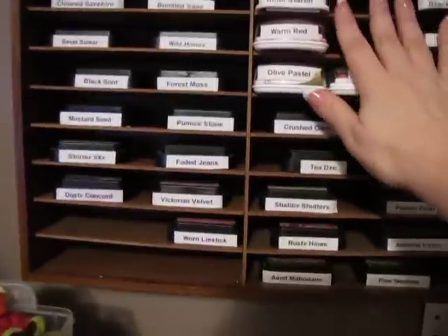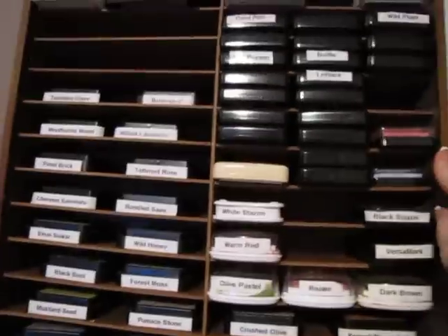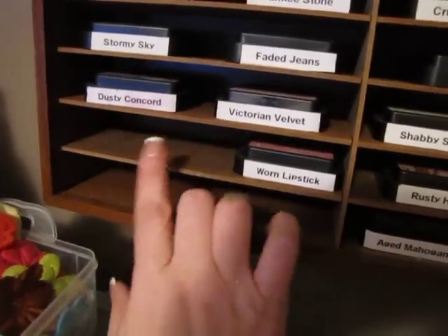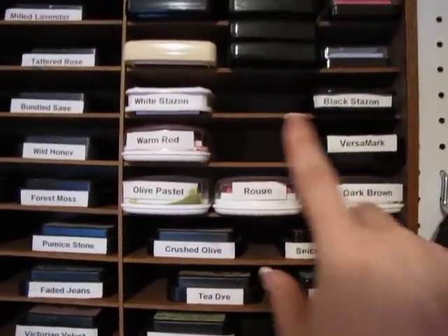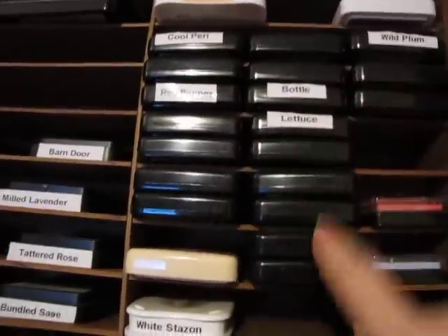This I got at a tag sale — it's the VCR thing where you put the VCR tapes in. I bought this and had my husband hang it up for me. I actually bought two and gave my mom one. They have all my inks — I'm missing three, I can't find them. I labeled them all. I have all those, another Stazon, these are all my Ranger inks, my Adirondacks. I didn't label them all yet, but these are all my Adirondack ones.